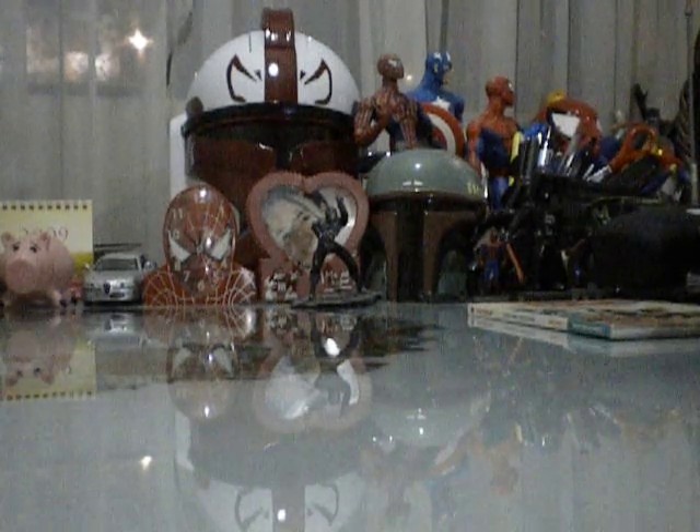Today we're going to take a look at a Marvel Legends figure. I believe this is my first Marvel Legends review since today's Halloween. Who could be better for this review than Blade the Vampire Slayer? Like I said, this is the Marvel Legends version of him. Far superior than his 3¾ inch counterpart, well, in my opinion.